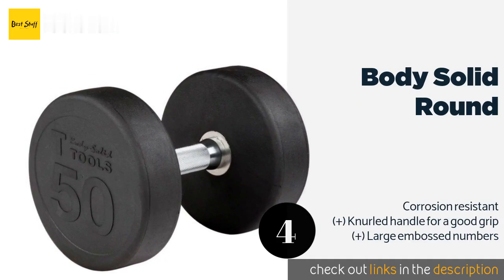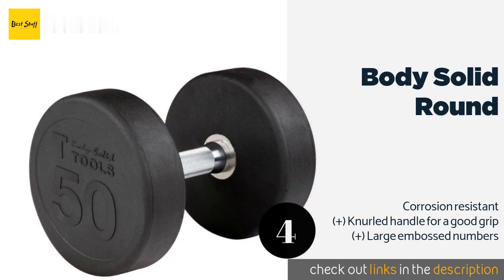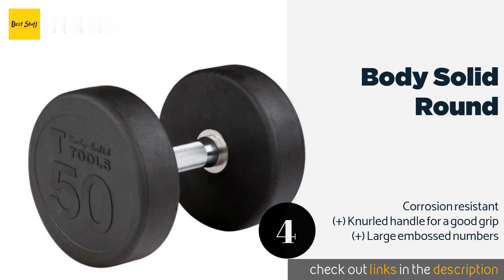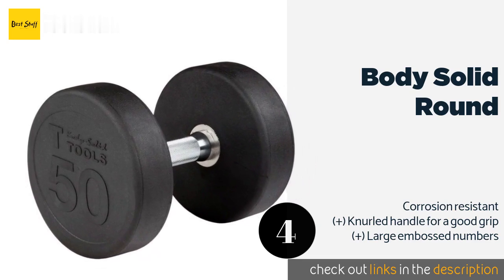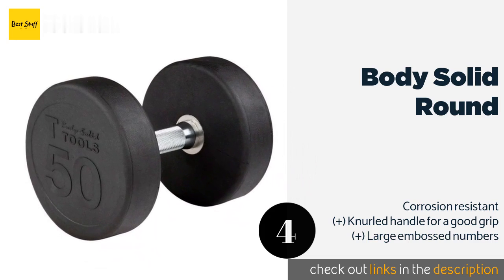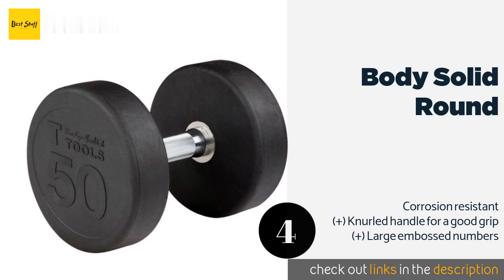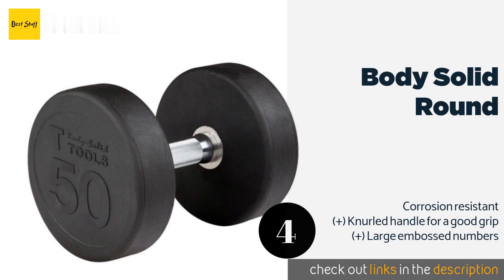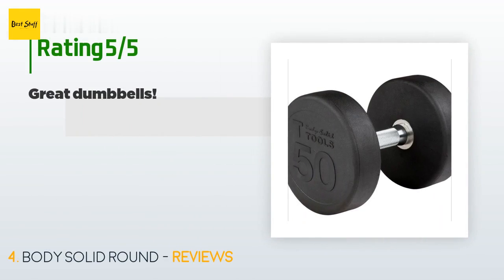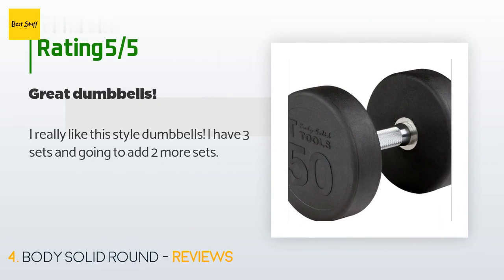Next is the Body Solid Round. The Body Solid Round dumbbells are built to commercial quality, making them just as suitable for equipping a neighborhood gym as for home use. They are sold as singles and available in weights ranging from 5 to 100 pounds, making them a good fit for casual and serious lifters. This product is available on Amazon for $50, with 41 customer reviews and an average rating of 4.3 stars.